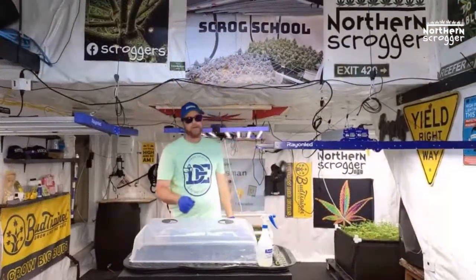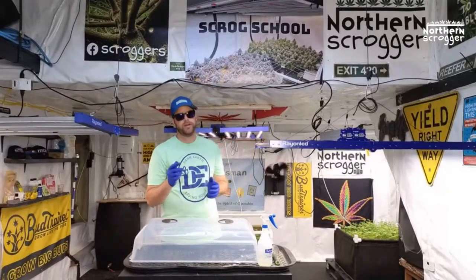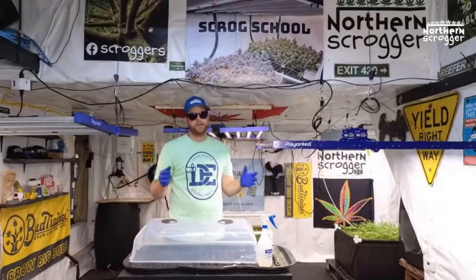As a reminder, if you use AC Infinity products, you can use code SCROG at acinfinity.com to save 10% on your purchase. It also helps this channel out — I appreciate that.